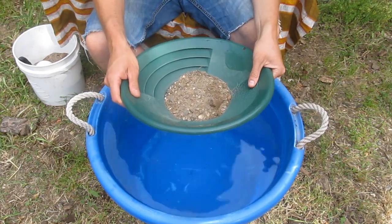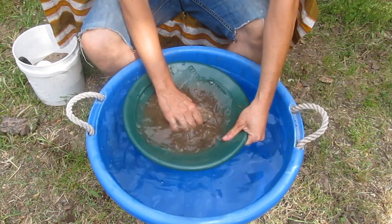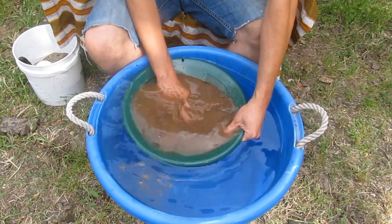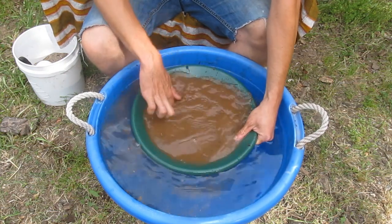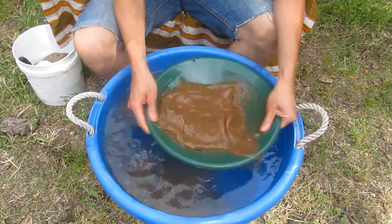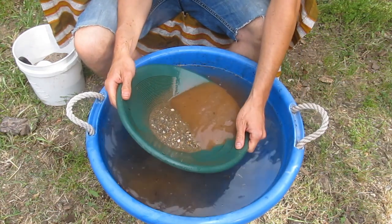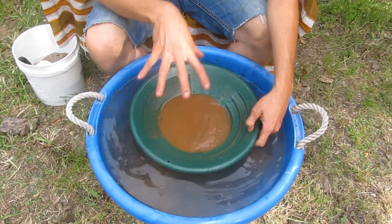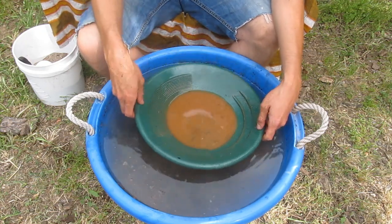To start panning, dip your pan in the water to cover the dirt, then reach in and knead it up really good to break up the dirt clumps and get that excess organic matter out. You'll see the water turning brown as you stir. Then pour off a little bit of the water and give the pan a good shake — you're moving the gravel around and forcing the gold to sink to the bottom, where it'll stay because it's heavier than everything else.